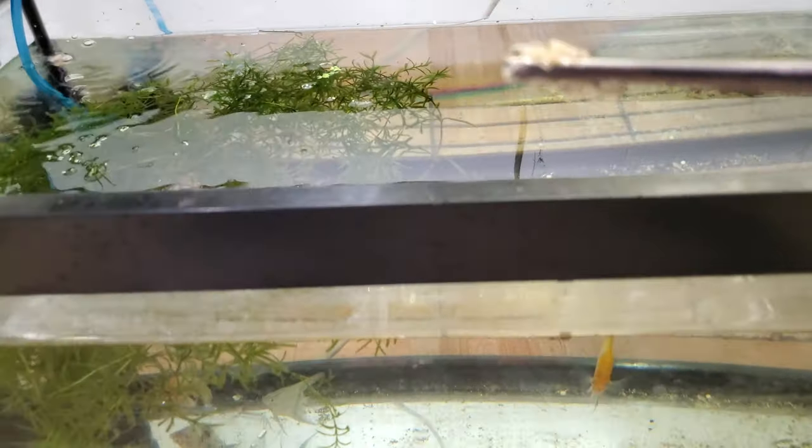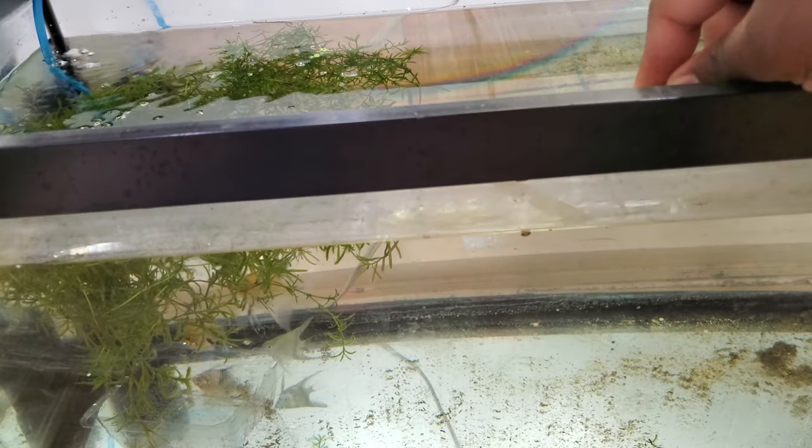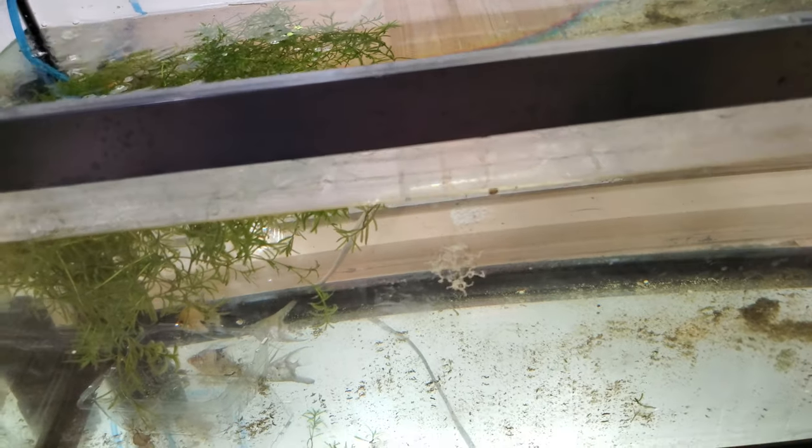These are the angelfish. I just recently picked these guys up and they've been in my system maybe for half an hour, just getting acclimated. So this is their first feed — they're still pretty shy.